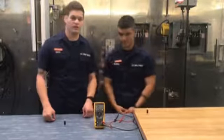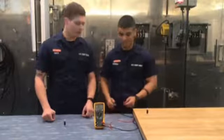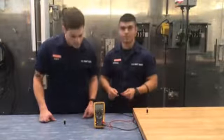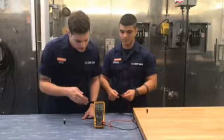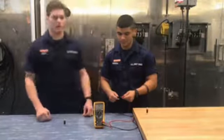The first step in testing anything for continuity is to check that your meter is operating properly. To do so, you will touch the two ends of your meter leads together with the multimeter set to the resistance setting. You should get a reading of less than 1 ohm, which we do, so our meter is operating properly.